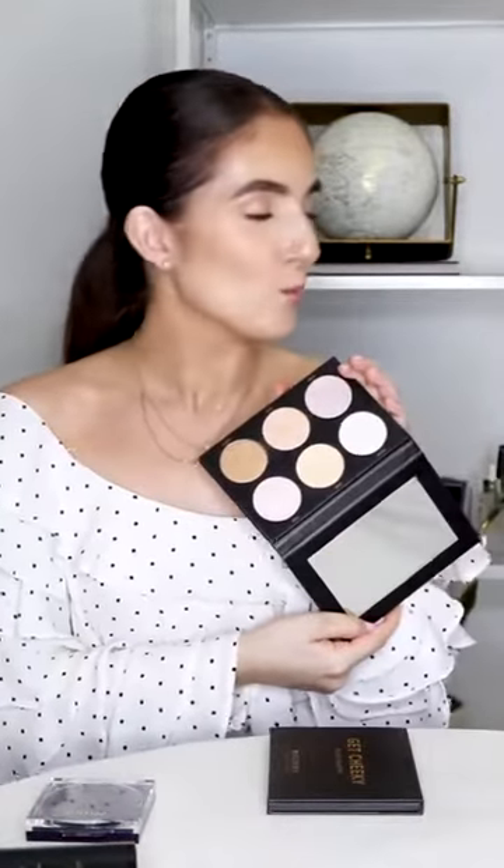So first things first, you've got to grab your essentials. Summer essentials for me include an amazing bronzer — our pressed bronzer is just life. This is in shade Miami Glow. Our Get Cheeky palette, because we're not just getting cheeky in our bathing suits this summer, we're getting cheeky with blush. And also our highlight palette for that glow. We also need our 10 Years Younger Setting Spray — I'll tell you why in a second — and a foundation that is illuminating, like our illuminating foundation.